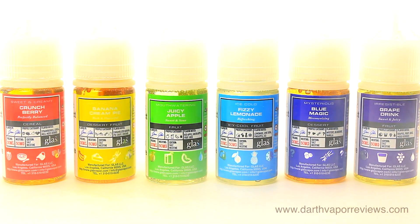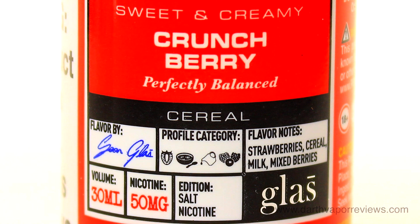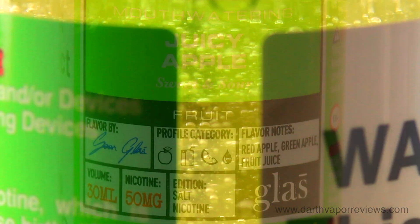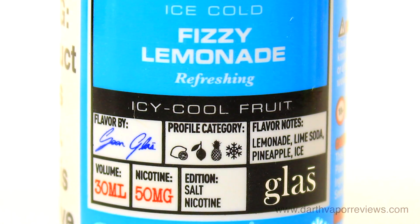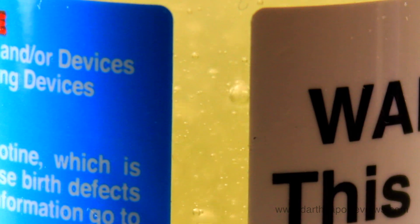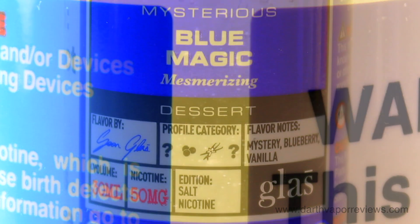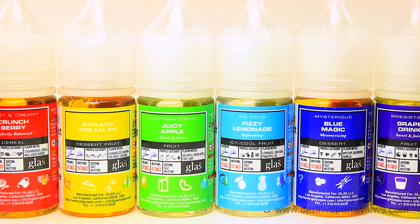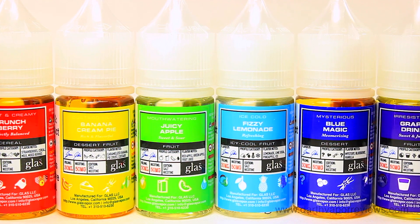The Basic Series is a well-crafted line — this time punched up with nicotine salts. The Crunch Berry was good, but I'm not a huge fan of strawberries. Banana Cream Pie is simply amazing — it's a must try. Juicy Apple has excellent authentic apple notes. Fizzy Lemonade is actually really good, but I'm not a fan of menthol, although it is light notes in this blend. Blue Magic is a great vanilla blueberry dessert. And Grape Drink I really just didn't care for. Although all these flavors did not match my preferences, they are still excellent blends worth trying. Just pick your favorite flavor and it will probably be a winner.